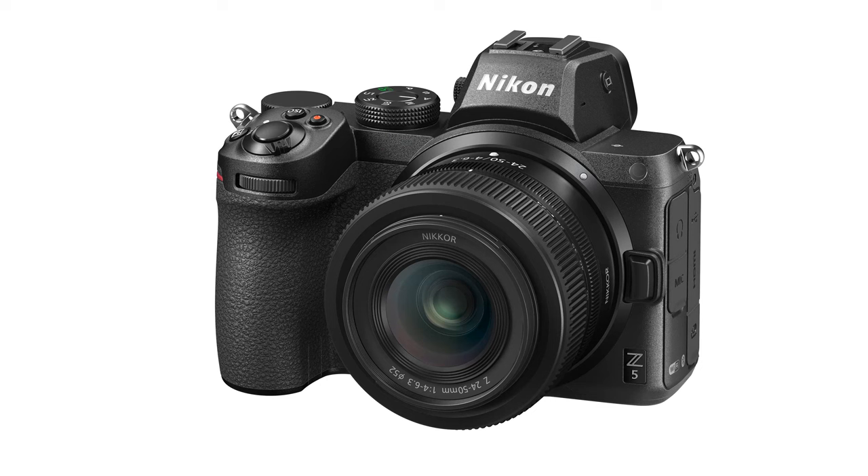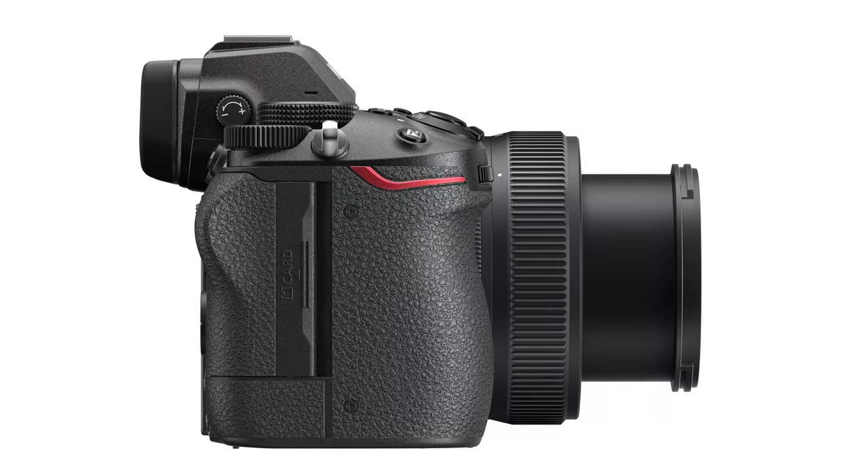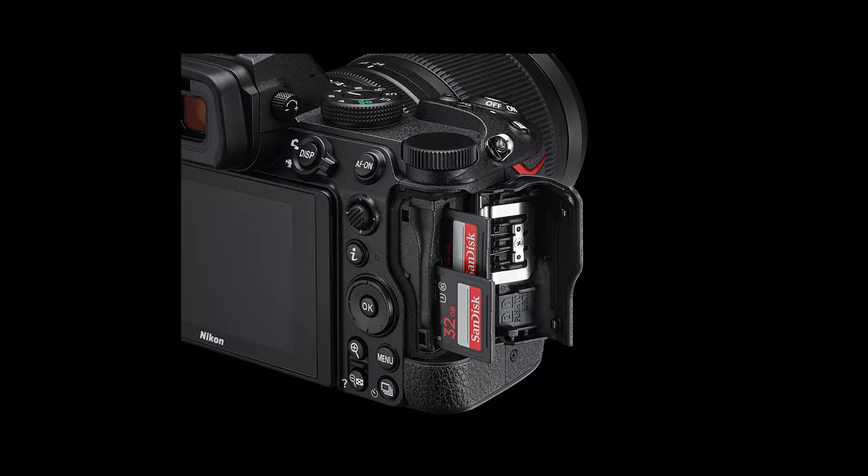Going down a step from the Z6, let's look at the Z5. For the kit — meaning you actually get a lens with it — it comes in at $1,596, which is a really good price point. It has the same 24.5 megapixels as the Z6, but the one drawback is it's not going to be as fast. So if you want to do wildlife or sports photography, you'll be hindered by the speeds. But at that price point, I think it is a decent alternative to the Z6 worth taking a look at.